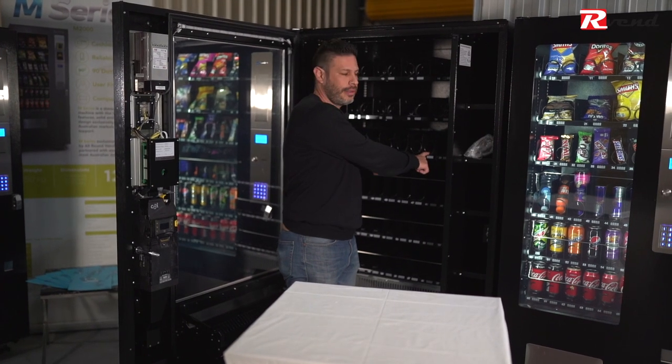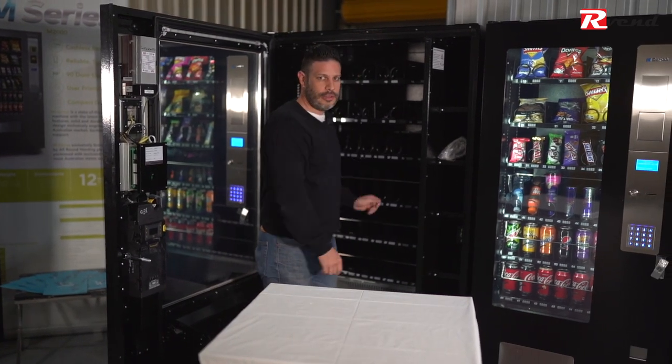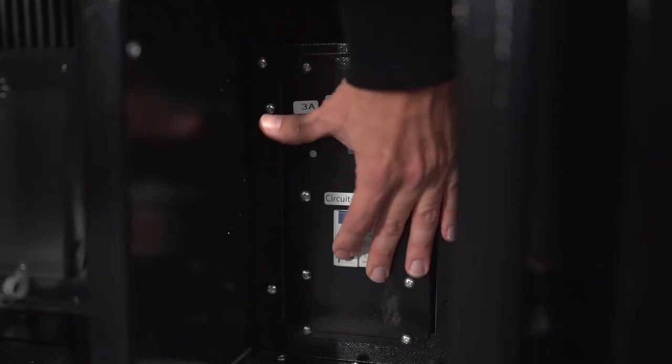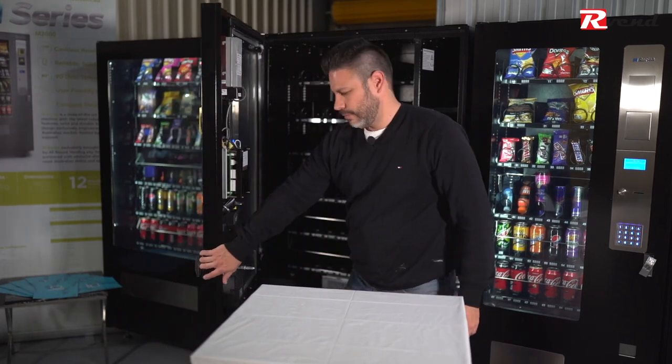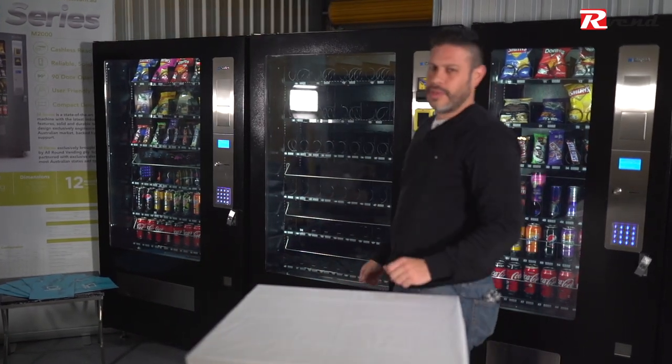Once it's connected, we can push the tray all the way in so it secures, and then the machine is ready to go. We just have to turn it on and close it. Thank you for watching, I'll see you next time.